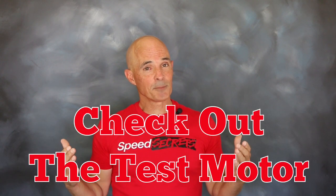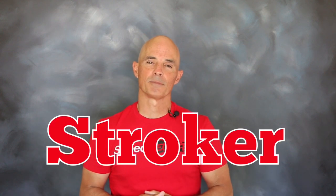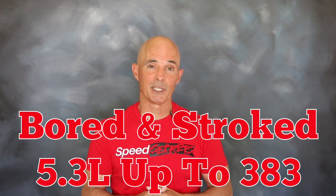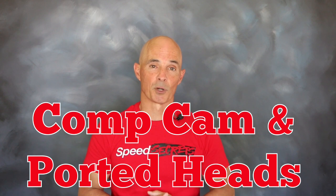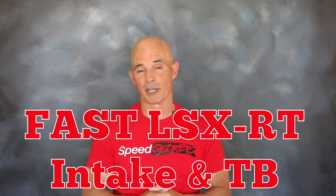So let's check out our test motor and jump on the dyno. To really put that nitrous system to the test we needed a healthy test motor, so we decided on a stroker. Starting out with a 5.3 liter, we bored and stroked that baby all the way up to 383 cubic inches. Thanks to the forged internals it had plenty of strength, but to make power we added a healthy Comp cam and a set of ported cylinder heads. We then finished that off with a FAST LSX RT intake and matching 102 millimeter throttle body.